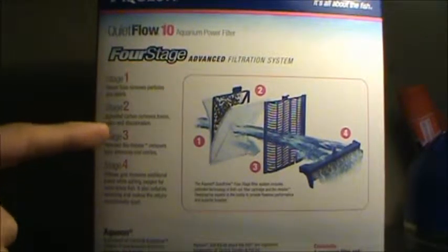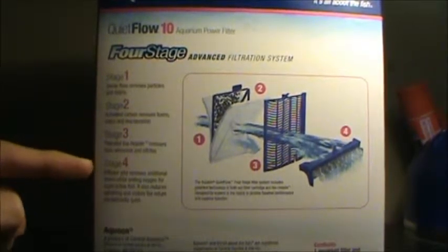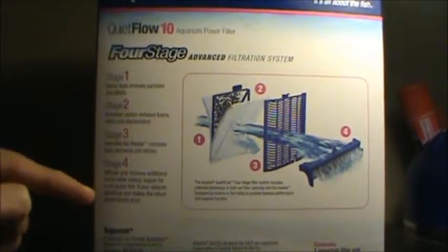Stage 1 is your polyester floss for mechanical filtration. Stage 2 is your activated carbon, which removes toxins, odors, and discoloration — that's your chemical filtration. Stage 3 is their patented BioHolster, which removes toxic ammonia and nitrites — this is for your biological filtration. What I love about the Quiet Flow 10 is Stage 4: its diffuser grid removes additional toxins while adding oxygen for more active fish, reduces splashing, and makes the return exceptionally quiet.